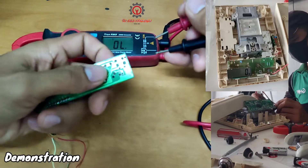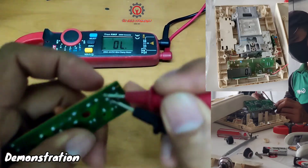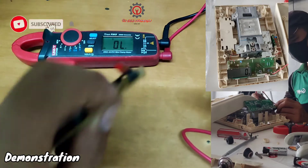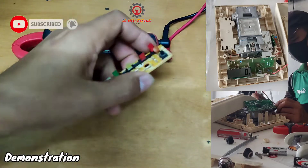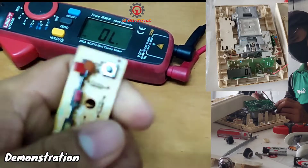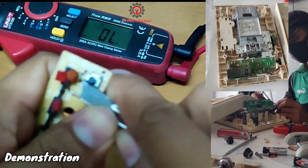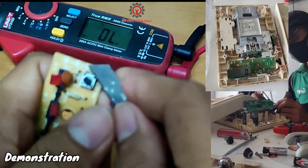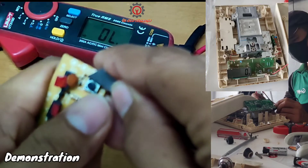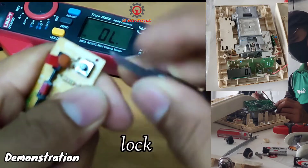What happened here is once I press the TAC switch it doesn't respond, but if you shake it, it responds. Therefore, if you have a spare switch, just replace it and the issue will be solved. In my case, I opened it up. To open it, just remove the four rubber pieces here — the rubber serves as a seal — just remove and lift it up.